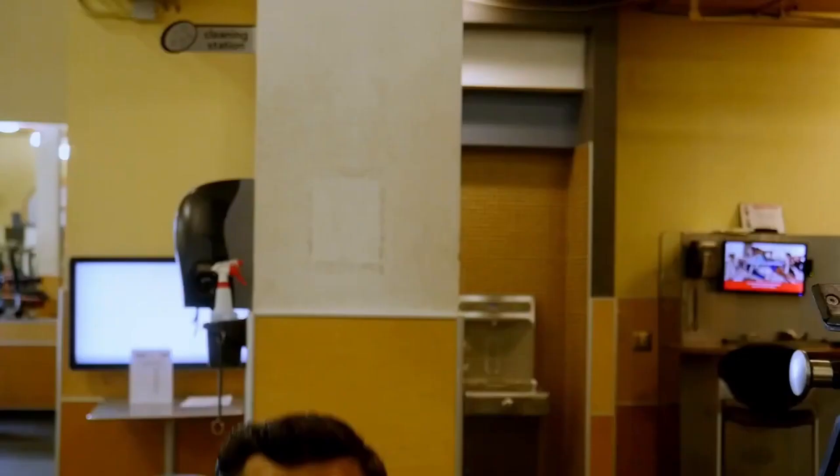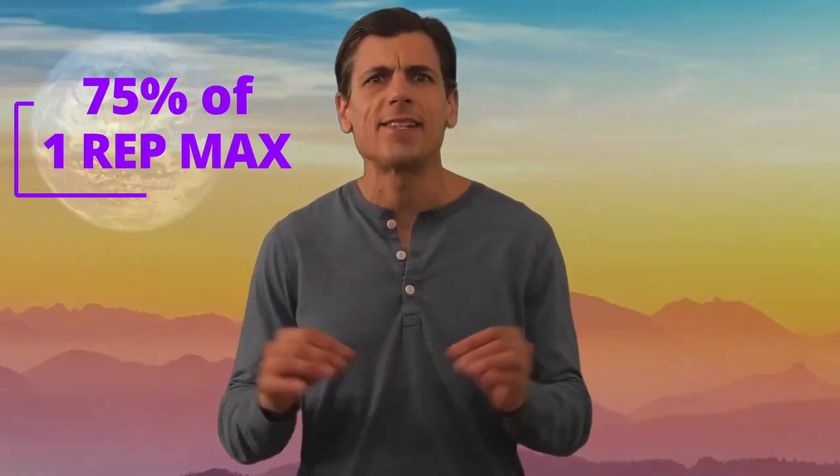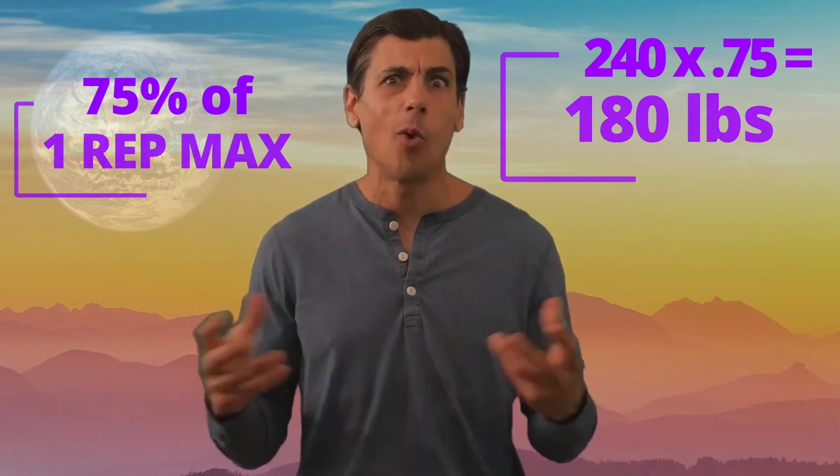For instance, squats. Take your one rep max — say you can squat 240 pounds, that's two plates on each side. Strip it down to about 75% of your one rep max, which would be about 180.